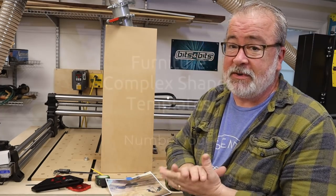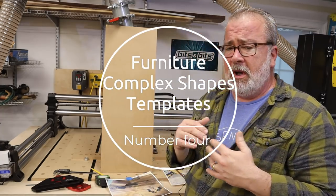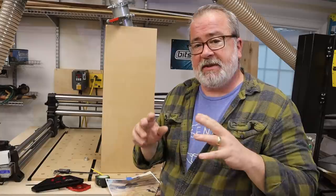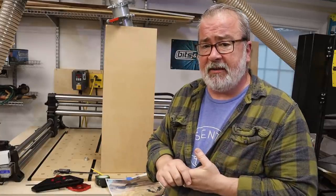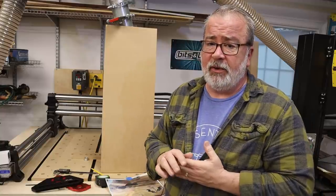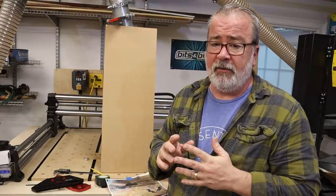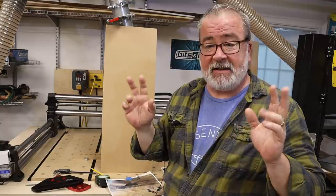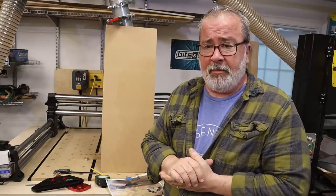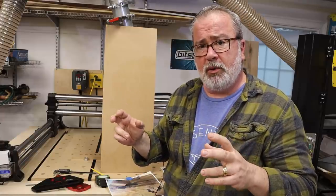Coming up to number four, this really gets into more of my particular workflow — or where I spend most of my time. As it relates to furniture, complex shapes, and using templates — using templates means you can go as nuts as you want with shapes, testing and prototyping on cheap material to get exactly what you're looking for. You're never testing with your actual workpiece. You'll end up at a place where, by using a template, you revert to your traditional woodworking methods.